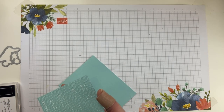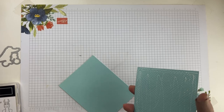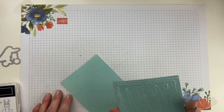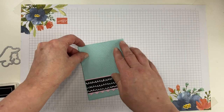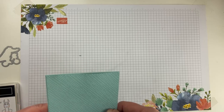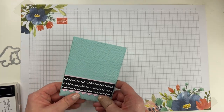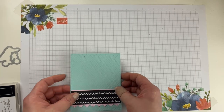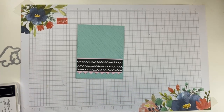Put a little glue on the back — this layer is just one eighth inch different than the base of the card, just to add some texture. You can pop this layer up on dimensionals if you want a little extra bulk, since there aren't a lot of layers on this card. I'm going to keep it flat. Okay, so we have that set up — next up we need to stamp and color our little critter.